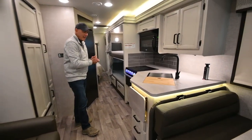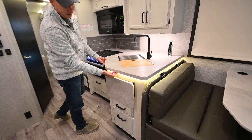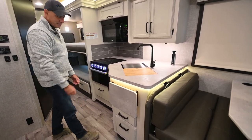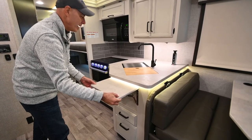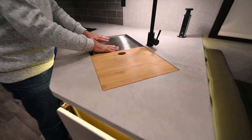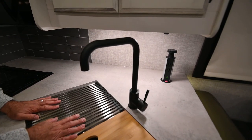Moving into the galley area — I really like that they added undermount lighting under the countertops. Really classy. There's a little extra prep space here, with a teak wood cutting board and strainer, and a high-rise gooseneck matte black faucet.